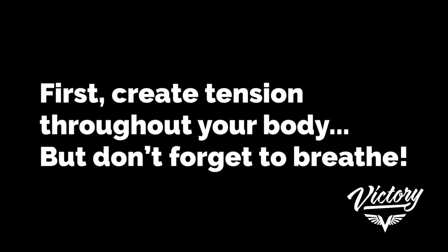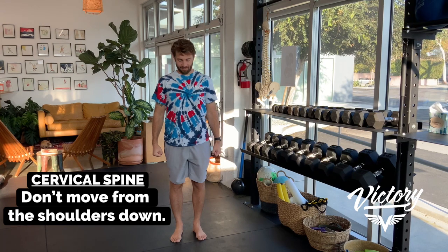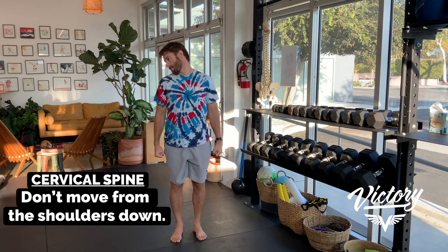Controlled articular rotations — this is your daily mobility program. Do it in the morning, do it at night, split it up, whatever you need to do, just do it. We're starting with your neck. Crunching, cracking, creaking is pretty normal with this.